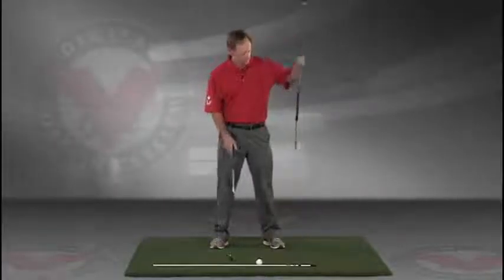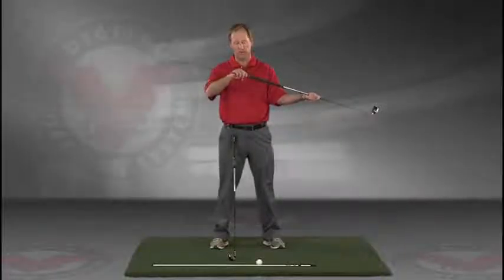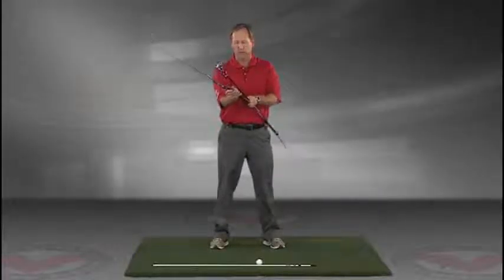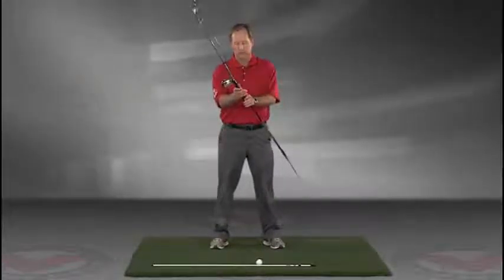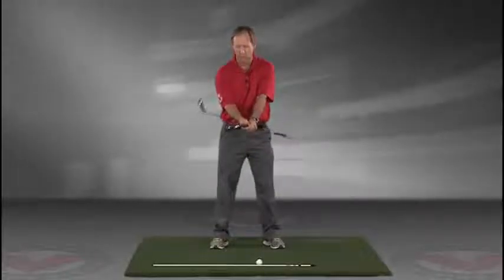Take a club — you can put an alignment rod in the butt end of the golf club. Take the golf club, turn it like you're going to hold it, and then take that club and put it right against your left hip, so you're holding both clubs.